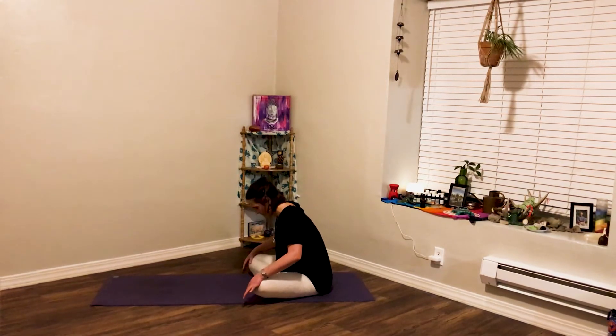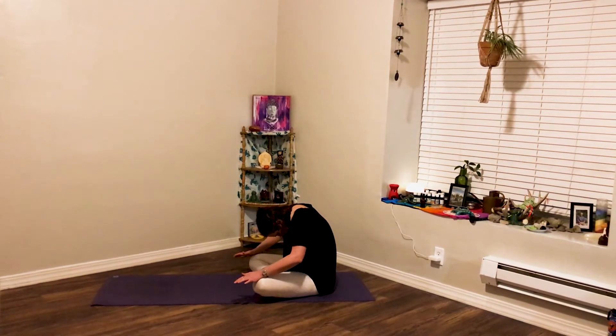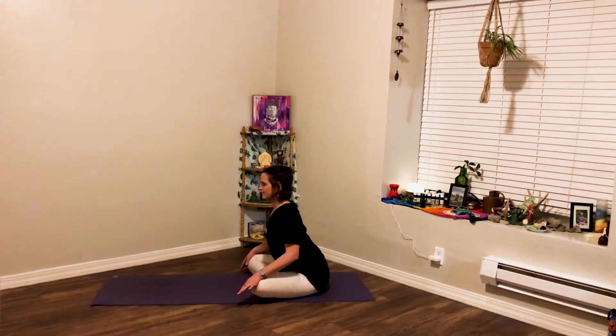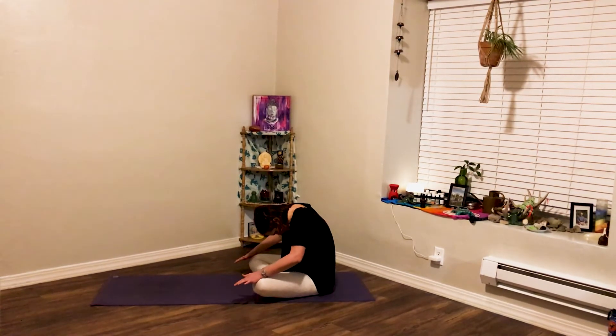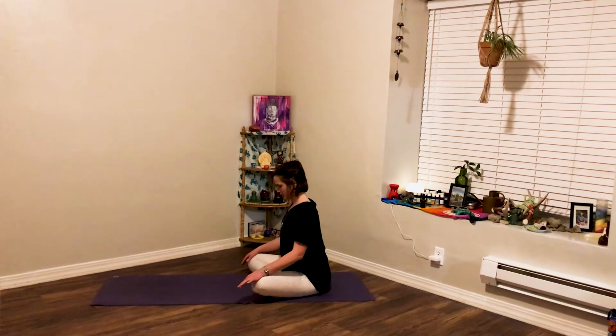Two more times just like that. Big inhale, sweep the heart chest forward and exhale back. Last time, draw the heart chest forward. And exhale back. Inhale, roll the heart chest up to a neutral position.